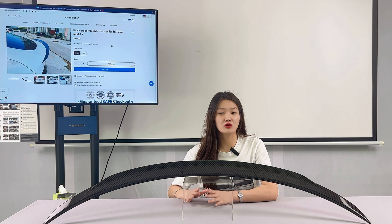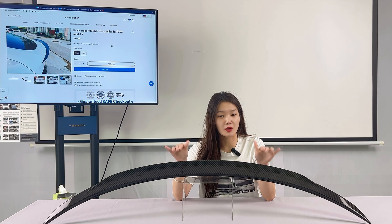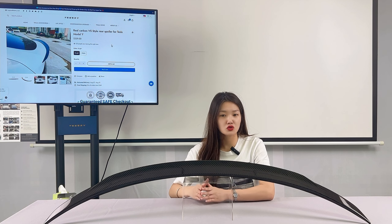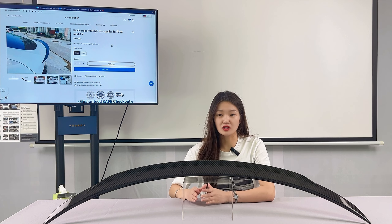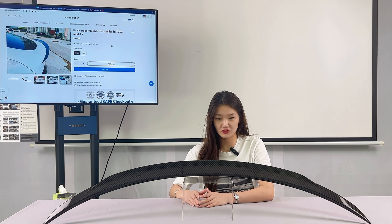Today I will talk about the real carbon fiber spoiler. The purpose of adding a rear spoiler is to generate downforce during the car's faster driving, thus allowing the car to produce more grip, which can effectively reduce the air resistance generated by the car at high speeds and finally achieve the purpose of saving fuel.